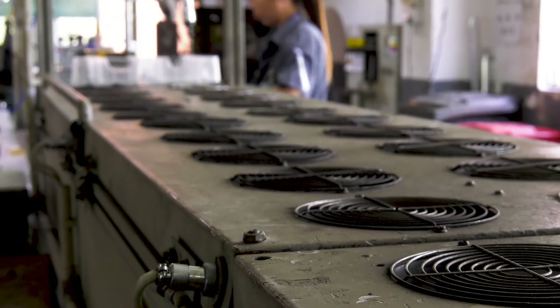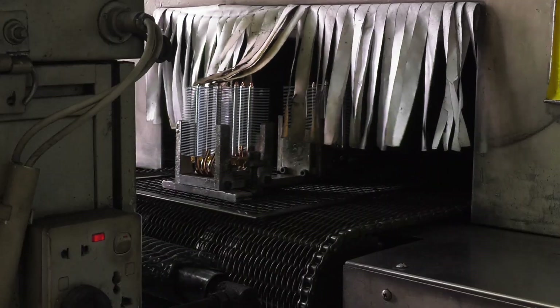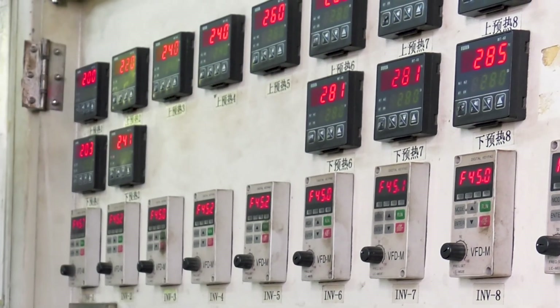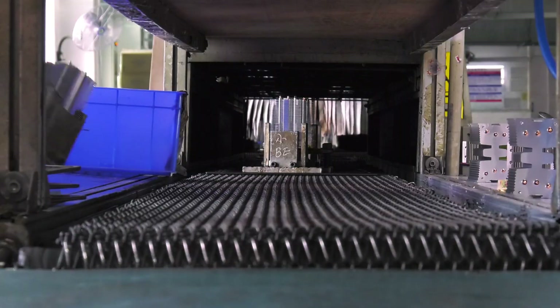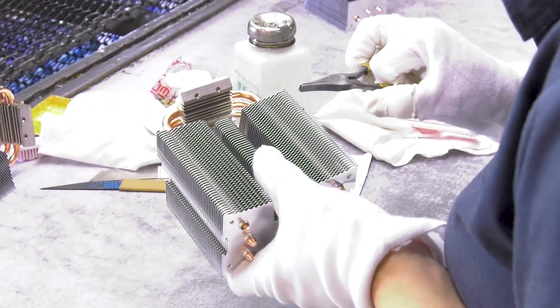The assemblies undergo several stages of heating in the soldering furnace, ranging from 200 to 286 degrees Celsius. When they have cooled down, the temporary clamps are removed and further quality checks are made.